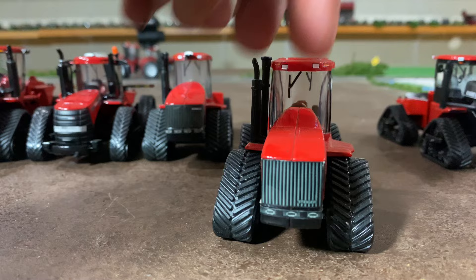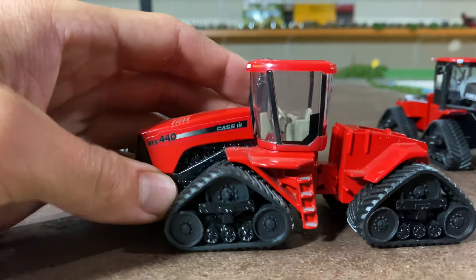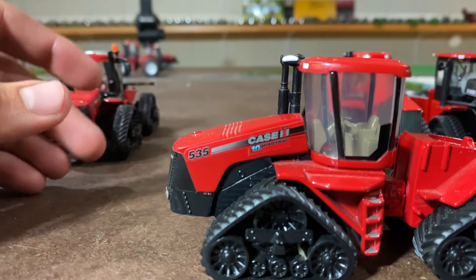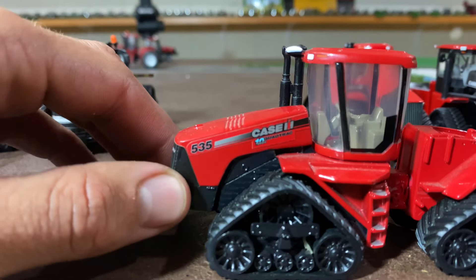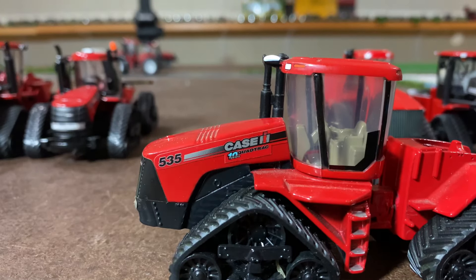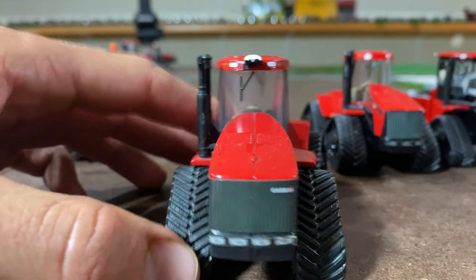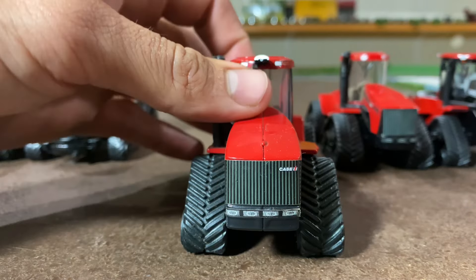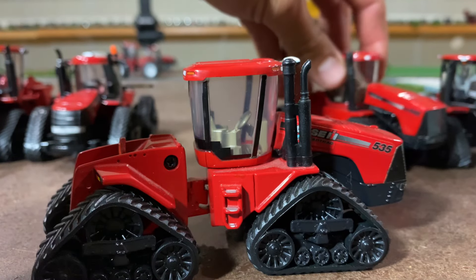This one happens to be the narrow frame instead of the wider frame. The STX 440 quad track, and then we've got a 535 quad track — a little bit newer. This is 10 years into the quad track production; this is an anniversary model, see there on the hood, and they start putting the GPS here as well. This one does have the wider hood and the STX 440 wider frame quad track, you can see there.